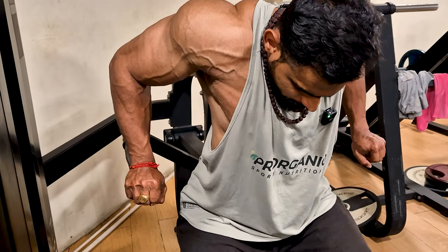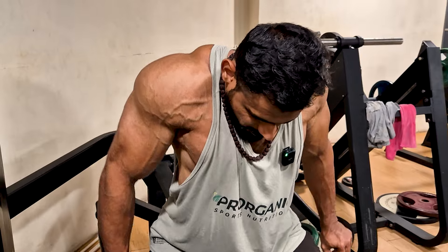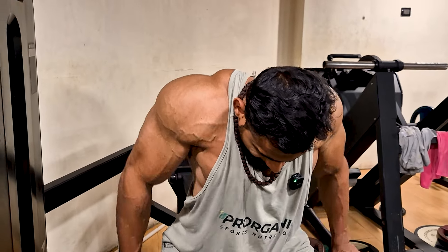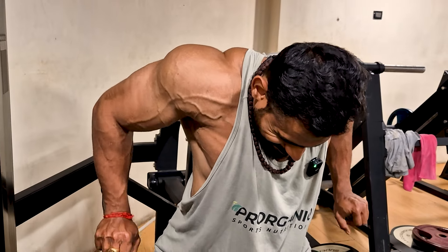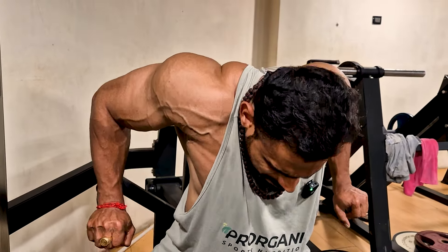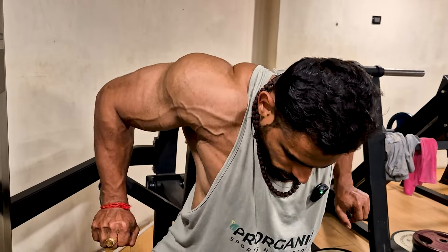When we start the workout, we have a perfect feel. If you do it, you can warm your muscles. That's why we do training. If you do a workout, you can feel the muscle focus. That's the plan of your day.